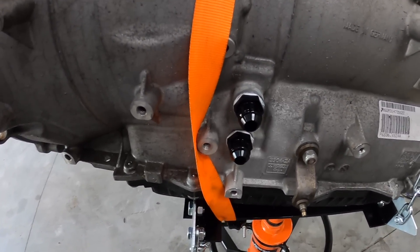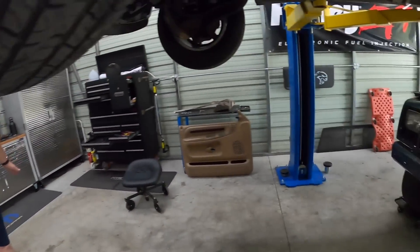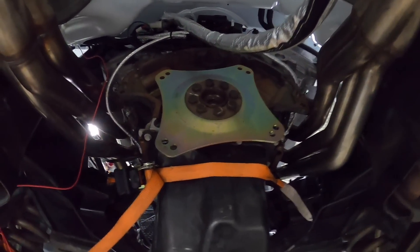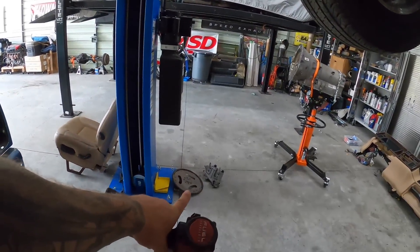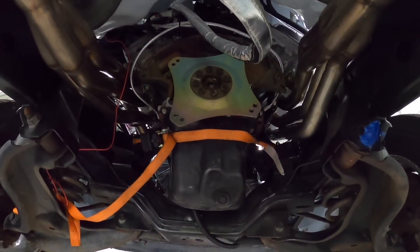We got our two fittings on there — sealed up. We've also got the flex plate for the 727, so that's got to come off. Over there on the floor I've got the flex plate for the 5.7, so let's go ahead and swap it out.